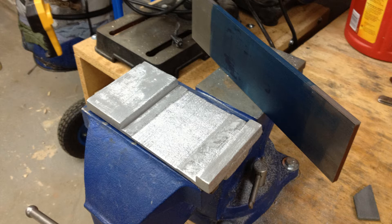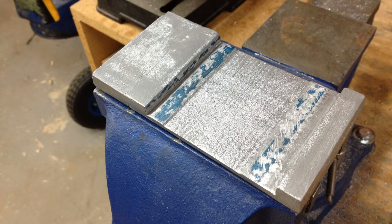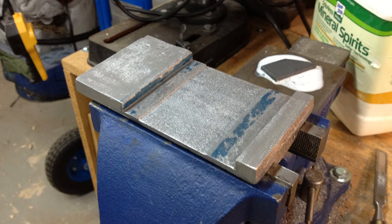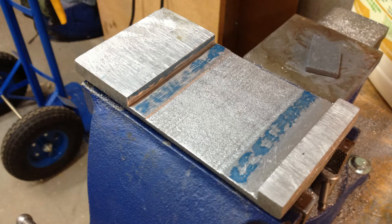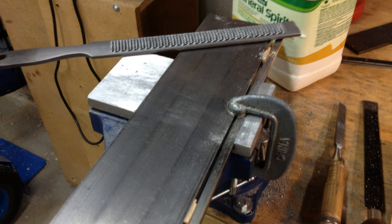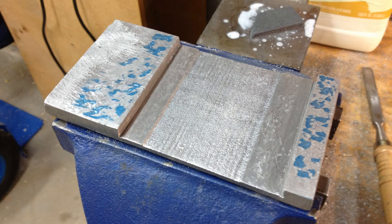To scrape a part, I used Prussian blue oil paint to reveal high spots relative to a reference surface. For the bed, the reference surface was the surface plate. For the carriage, the reference surface is the quarter-inch by three-inch cold rolled steel that I used for the bedways. Over many iterations, the scraped part approaches the shape of the reference surface. The carriage was a bit deeper than the bedways. The coarse file cuts aluminum more readily than steel, so it served well as a guide for filing. After getting the carriage-to-bed interface pads close, I flattened out the bottom of the carriage in a similar manner.